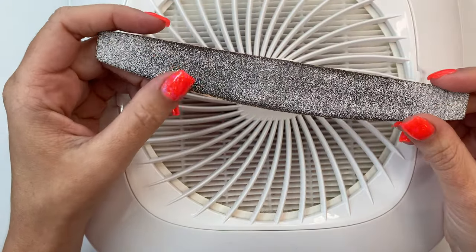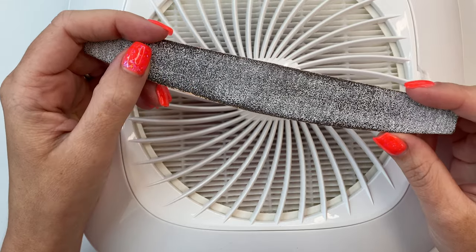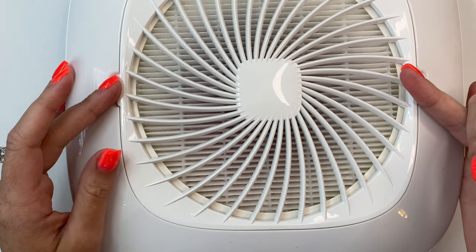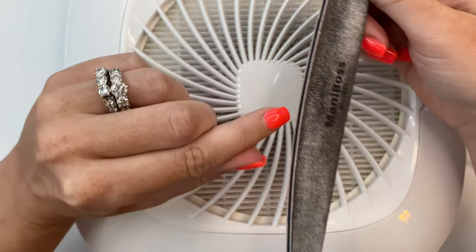I do not use an e-file, so I have my 180 grit / 100 grit file. I'll be using the 100 grit side because you want it to be really rough — we're going to be doing a lot of filing. I've got my Melody Susie nail dust collector, and the first thing we want to do is file off that top coat.